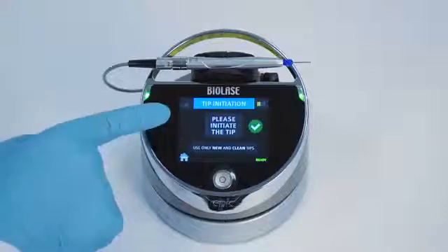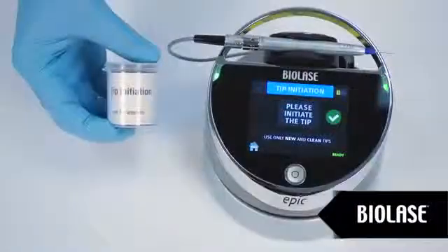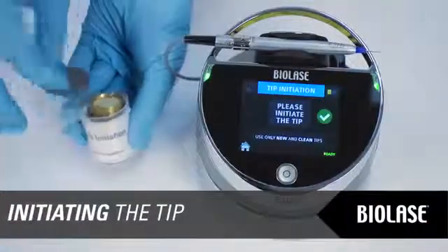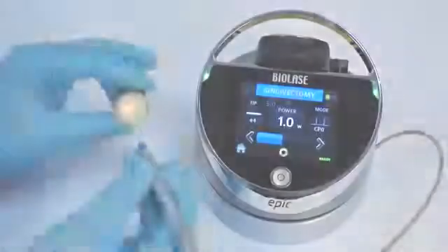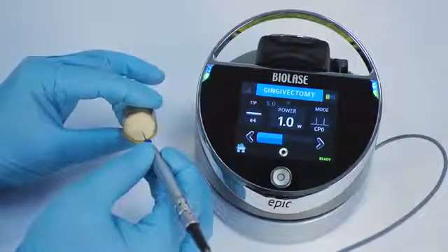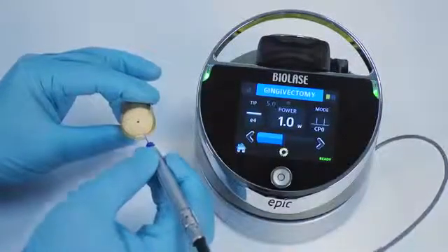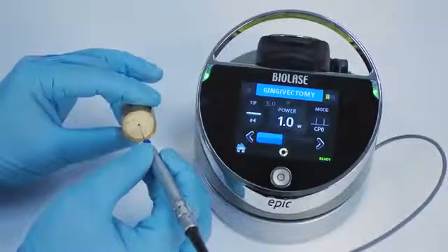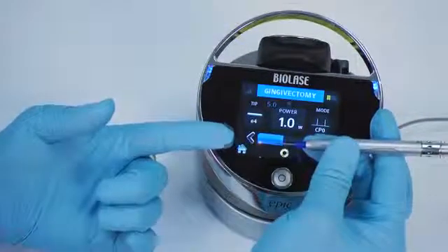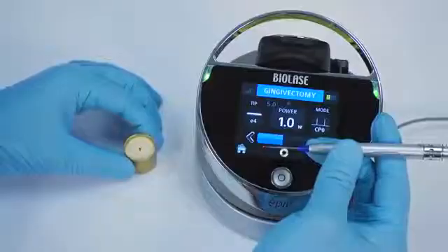Most soft tissue surgical procedures require initiation of the fiber tip. EPIC will prompt you if initiation is recommended. If prompted, follow these steps: open your tip initiation kit and remove the initiation block, which is a small cork. Touch the EPIC tip to the surface of your initiation block without firing the laser. Next, fire the laser, allowing the tip to sink into the block — count 1, 2, 3. Pull the tip out of the block, count 1, 2, and stop firing. At this time, the tip should be out of the block. Fire the laser quickly at a non-reflective surface once. The tip should glow yellow-orange. During a procedure, there is a chance that the tip might lose its initiation, so repeat the tip initiation procedure if necessary.